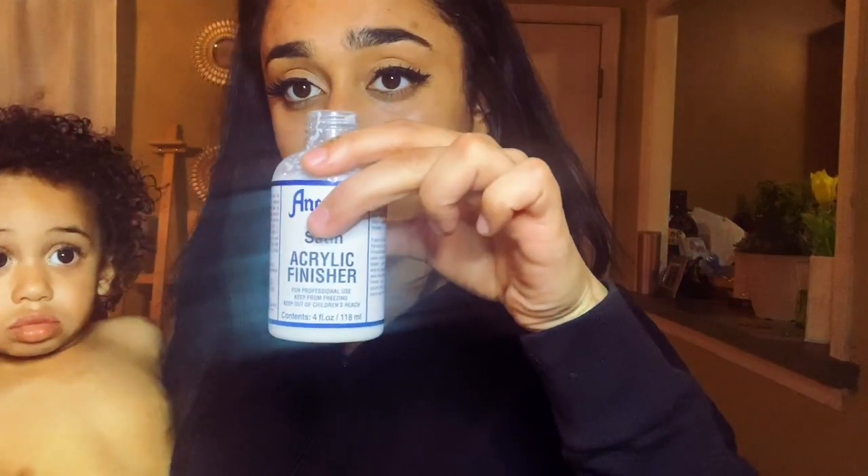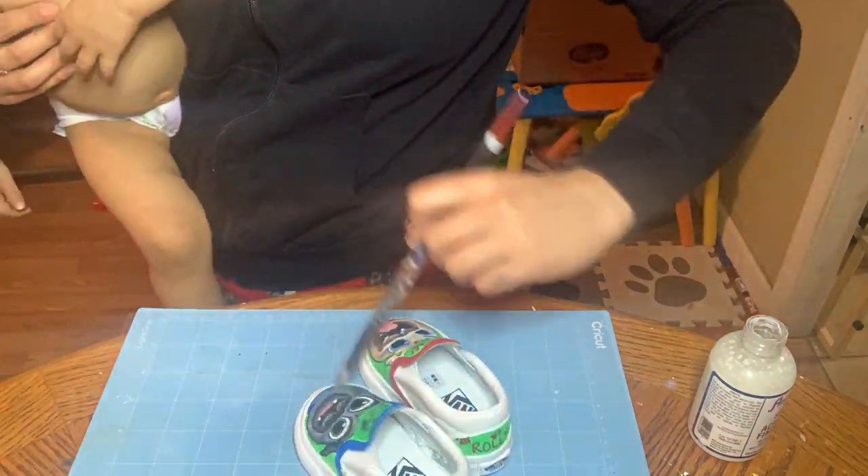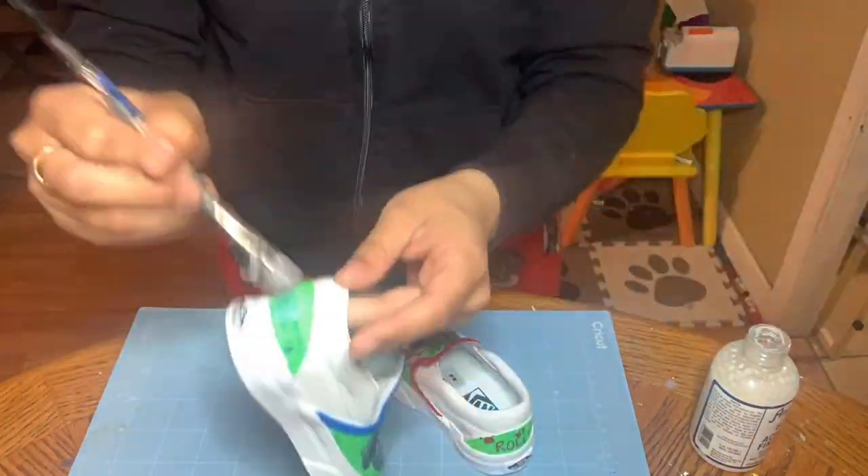Alright, so the shoes are finished and what I need to do now is apply the acrylic finisher. This seals them and makes them waterproof and makes it so that the weather doesn't wear and tear the paint. That's what's going on now.